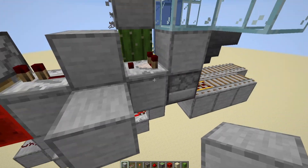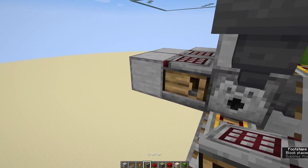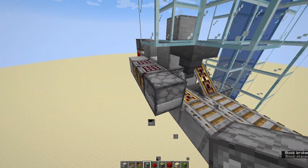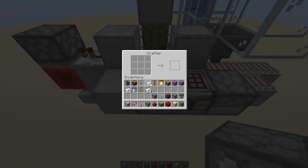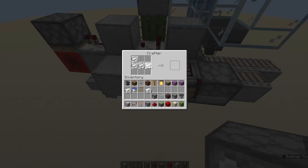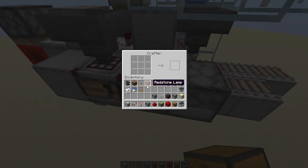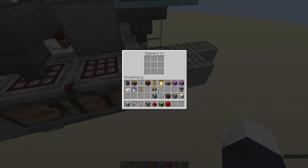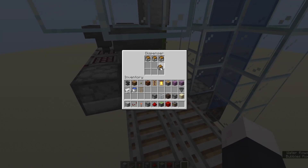Coming off this, a block here, then crafter, crafter, crafter, crafter, and a dispenser facing into the crafter there. This first crafter — again this doesn't work, so you don't have to fill them up. I'm just showing how it would happen if it did function: this would be minecarts. Go ahead and disable that. We can put a hopper on top and connect it to some chests. Then this crafter would be chests and minecarts, and this dispenser will be chests.